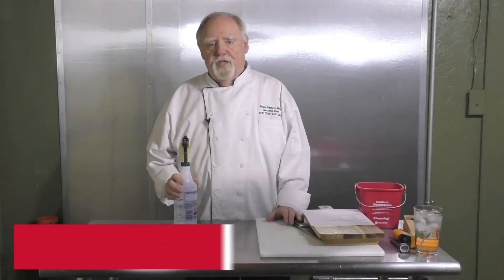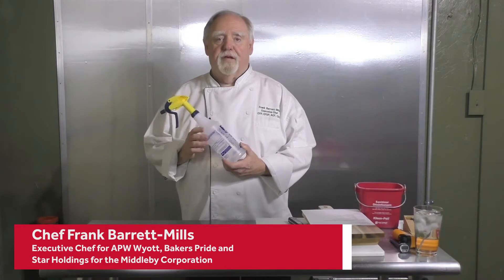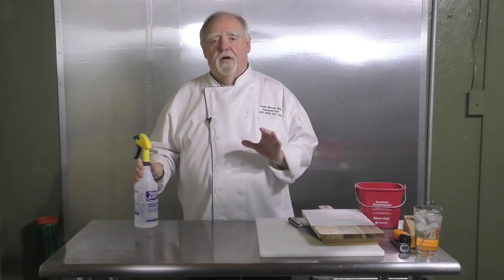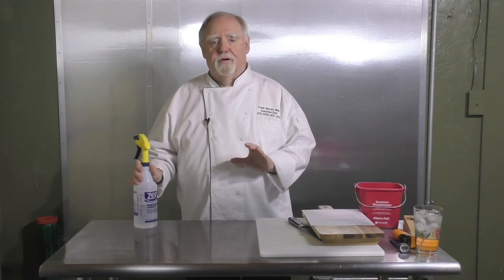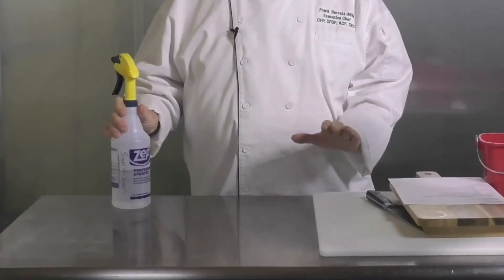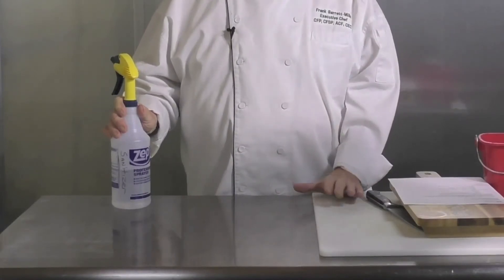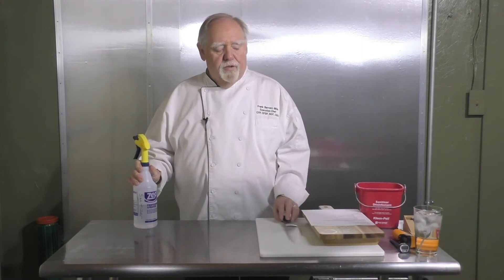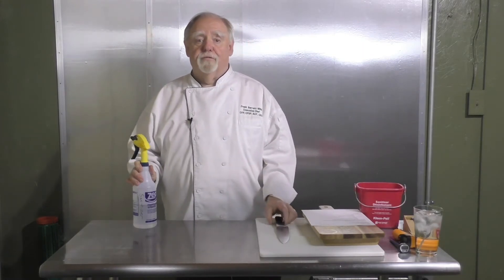All your workspaces need to be sanitized. They should be washed with soap and water, dried, and then a sanitizer — like this one — can be sprayed over the surface and allowed to sit for about 30 to 45 seconds before you use the location. All of your cutting boards need to be washed and sanitized and allowed to air dry. Your knives the same thing, before you get into working with chicken.